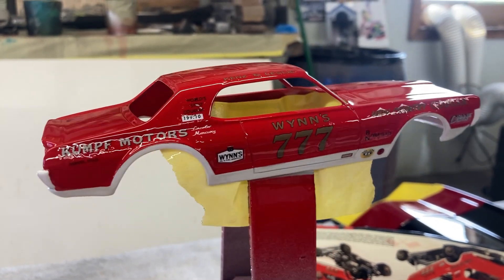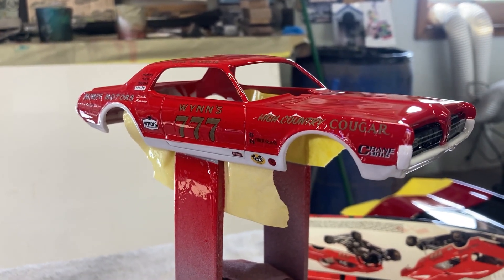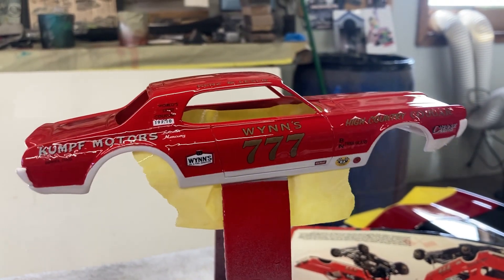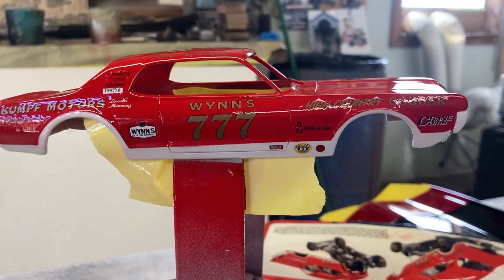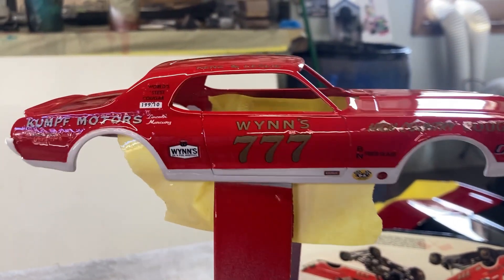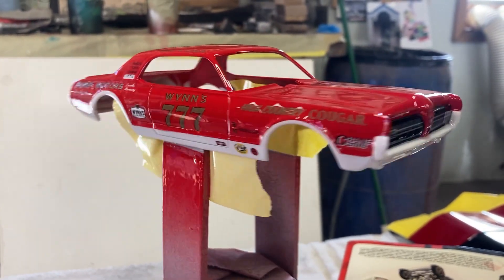Now I have two options. I can strip this and paint it later - whether I do the Ken's and Leslie Cougar funny car or another funny car. When this kit came out, a couple of decal makers came out with some really nice decals of cars that were Cougars. So I have options - the STP car or a few others I could possibly do. I feel really bad because the color was exactly what I wanted, so that's not going to happen now.